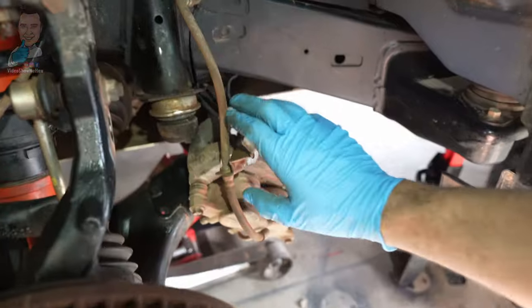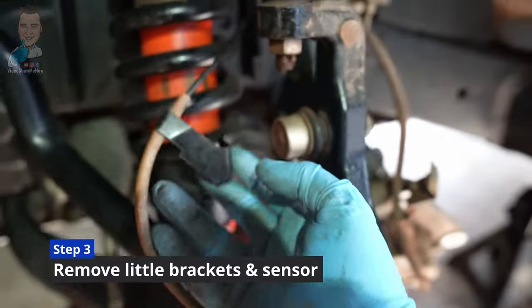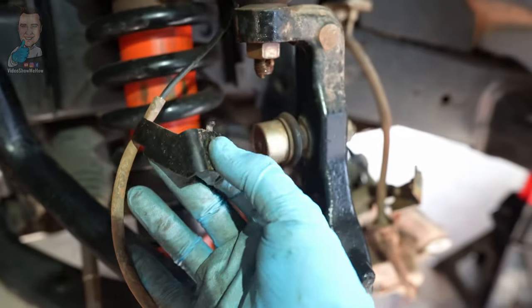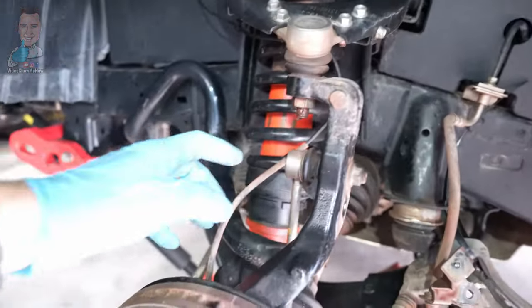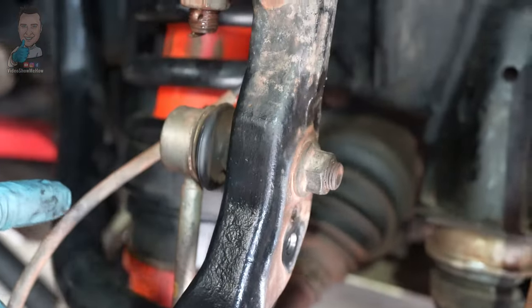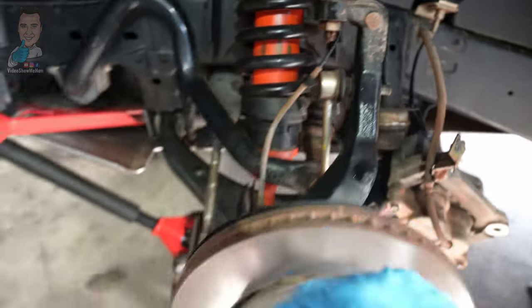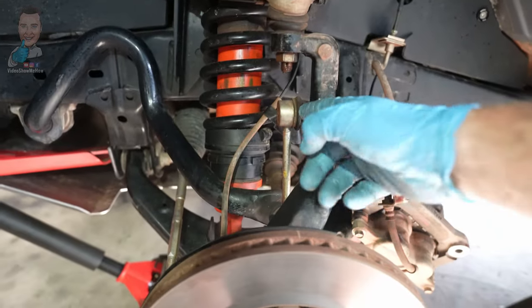Once the brake caliper is tucked up and out of the way, the next step is to separate the brake line and our ABS speed sensor. It's just a little 10mm, so you can disconnect that to give us a bit more room. There's one bolt here and one for the speed sensor there too — undo both of those. Then disconnect our top sway bar link, which is a 17mm. You might be able to pull that out, or get the jack up underneath the ball joint until it raises up and that'll come out nice and easy.